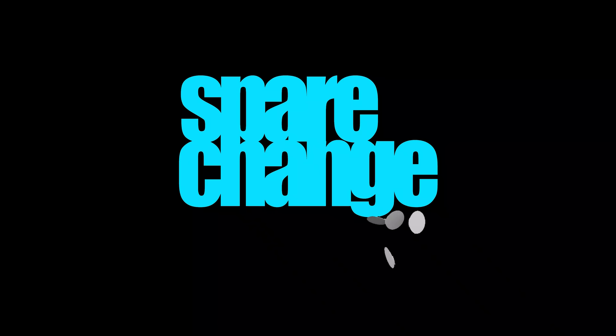KEF just dropped a smaller version of their highly regarded LS50 wireless speakers, so I figured it's time I add some speakers to my desktop setup. These new smaller LSXs would be the perfect choice for not only high-res audio playback, but I can use them while editing YouTube videos, which is the main reason I wanted to get these. So let's get these things unboxed, get them set up, and I'll share some of my thoughts on the sound quality.